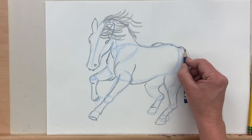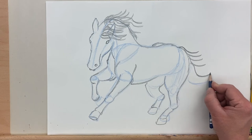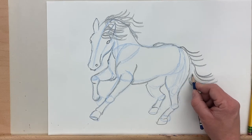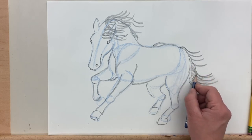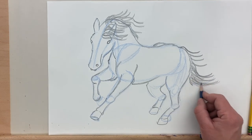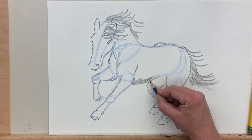So now I'm going to shade the horse a little bit. Oh wait, I need to add the tail. So I'm going to use the basic shape of the tail I drew earlier as a guide and then kind of add hair along the tail there to establish some texture. Lots of beautiful flowing tail hair on this horse — this magnificent horse.